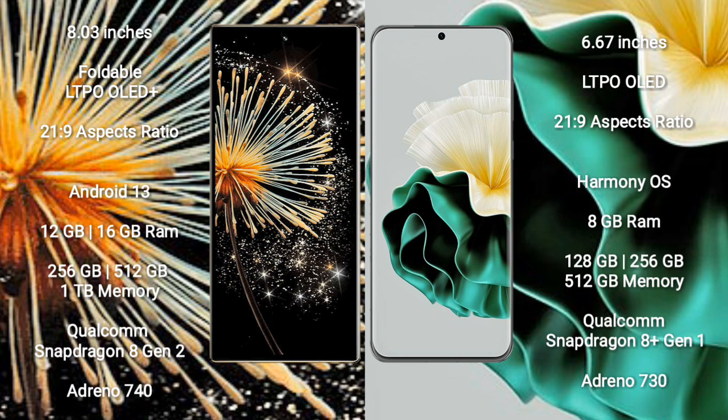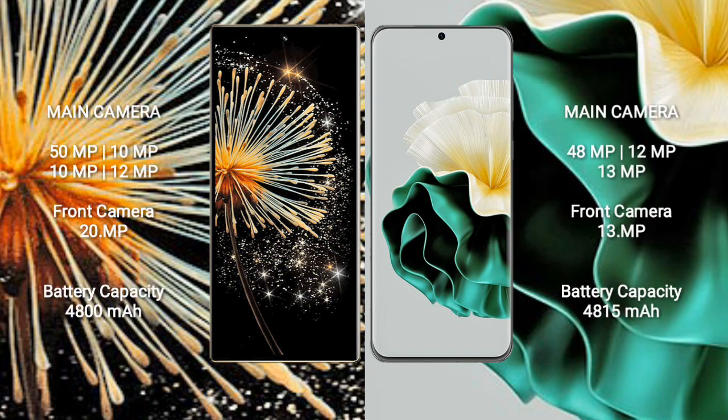Huawei P60 comes with 8GB RAM and 128GB, 256GB, or 512GB internal storage. It is powered by the Qualcomm Snapdragon 8 Gen 1 processor with Adreno 730 GPU.